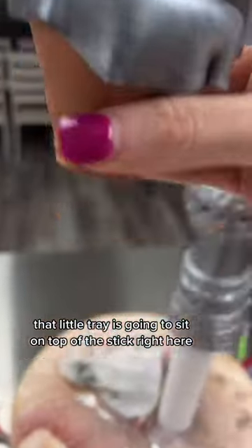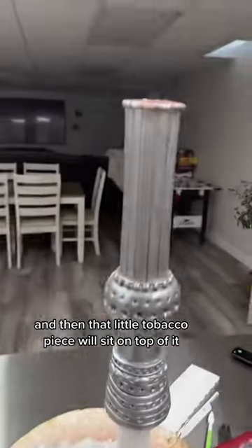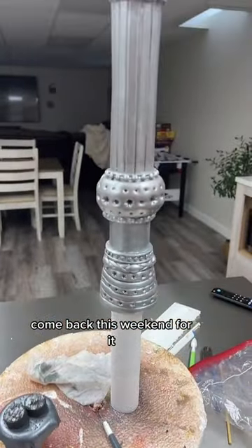That little tray is going to sit on top of the stick right here, and then that little tobacco piece will sit on top of it, but I have to wait for it to harden. I cannot wait to complete this cake — come back this weekend for it!